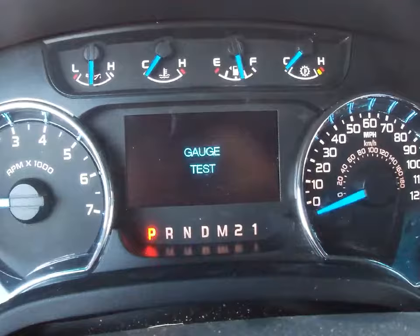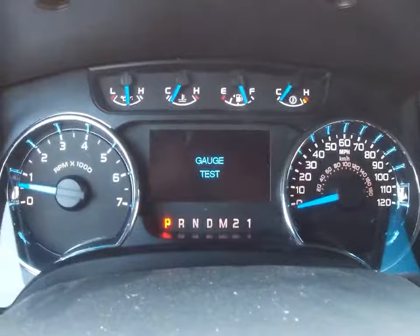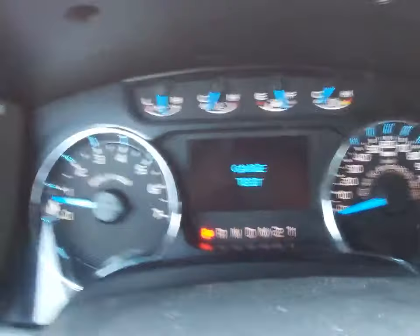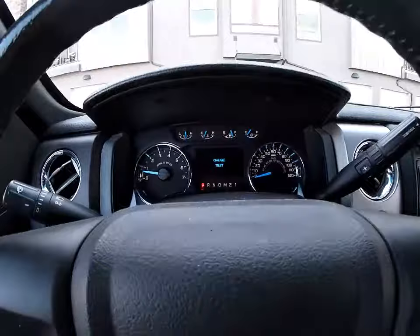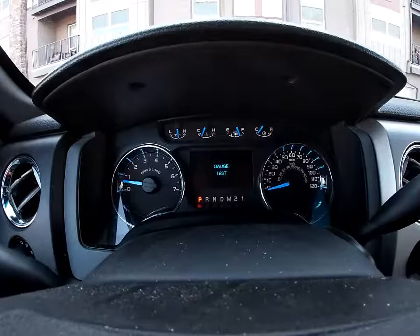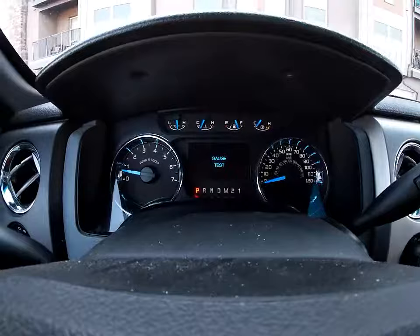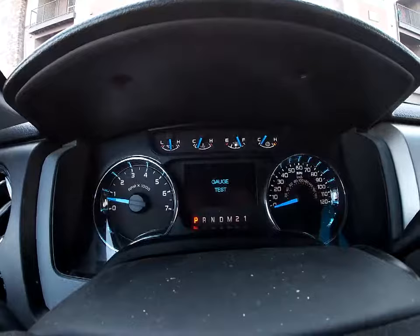And now it goes back to the gauge test. So it just has all sorts of different cool little things that you could go through on your 2014 F-150, or really any F-150 with this particular display. I hope this was all informational for you guys. Please leave a like on today's video, thumbs up, comment, and share with your friends that have F-150s. Comment down below what other ideas I should do. Make sure to like, subscribe, and I'll catch you all in the next one. Bye-bye.